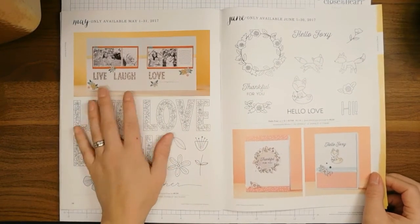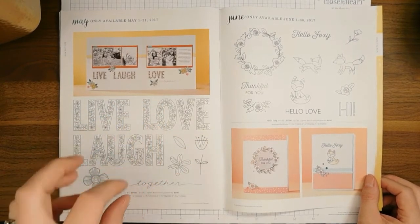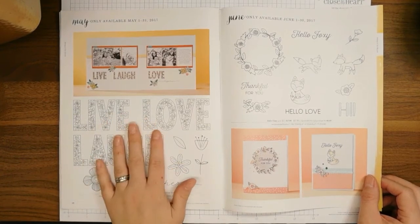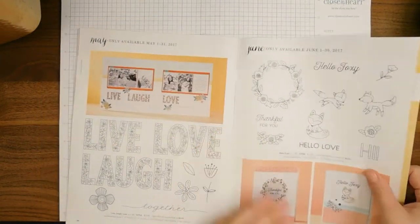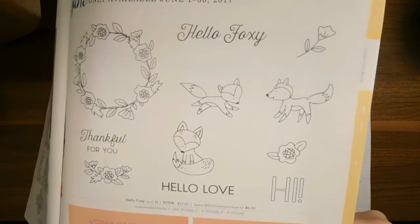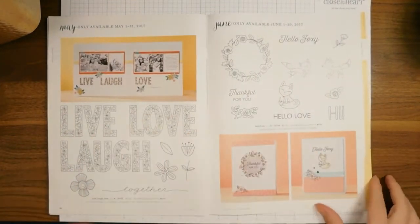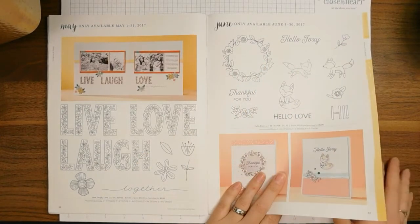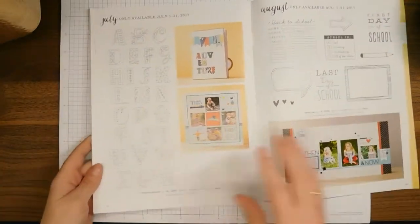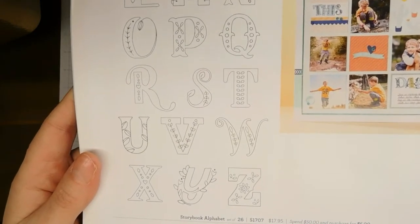This stamp set starts today and ends May 31st, 2017 — that will be the last day you can get it. For June we have Hello Foxy — look at these little guys, they're so cute and begging to be colored! These will be available in June. For July there's Storybook Alphabet — they're really pretty.